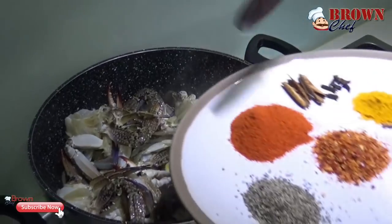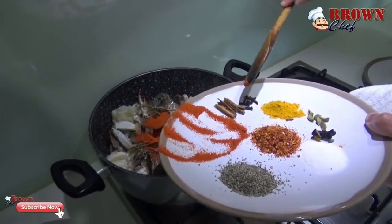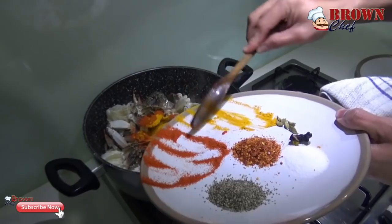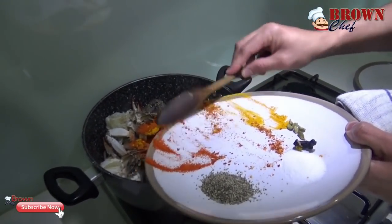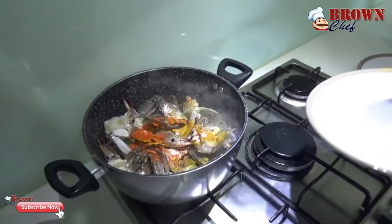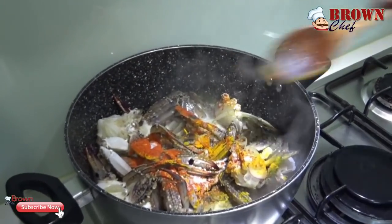Now you are going to add the chili powder and cinnamon, turmeric, chili flakes, cracked pepper, and salt. Add every single spice in and mix it well.